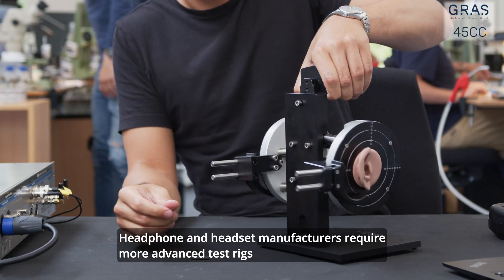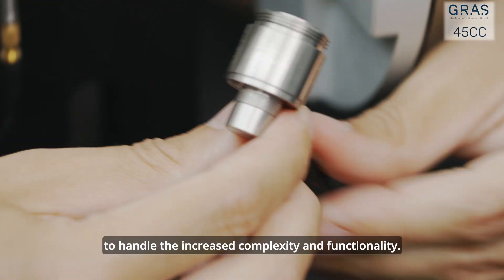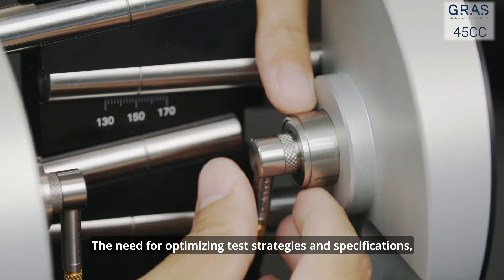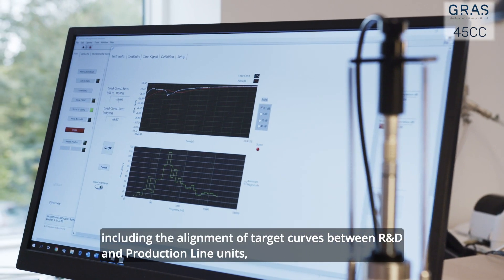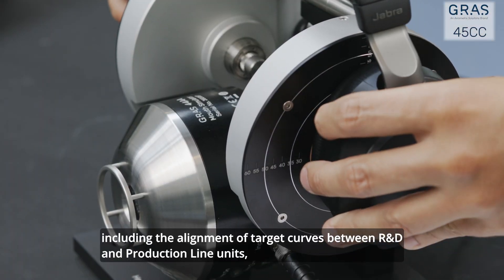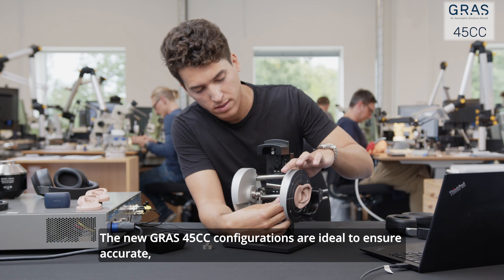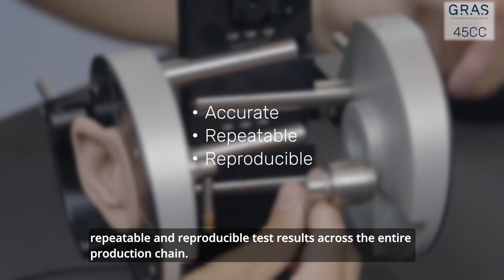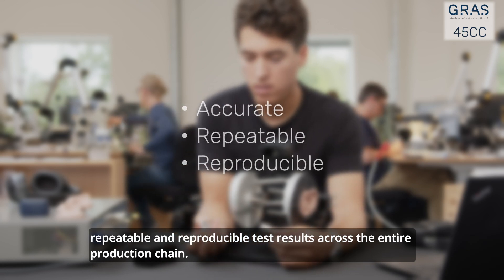Headphone and headset manufacturers require more advanced test rigs to handle the increased complexity and functionality. The need for optimizing test strategies and specifications, including the alignment of target curves between R&D and production line units, is already growing. The new GRASS 45cc configurations are ideal to ensure accurate, repeatable, and reproducible test results across the entire production chain.